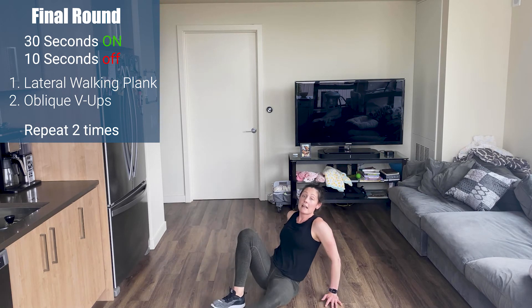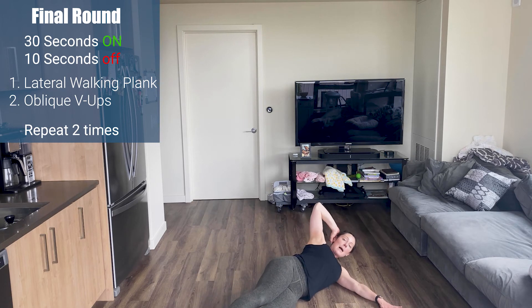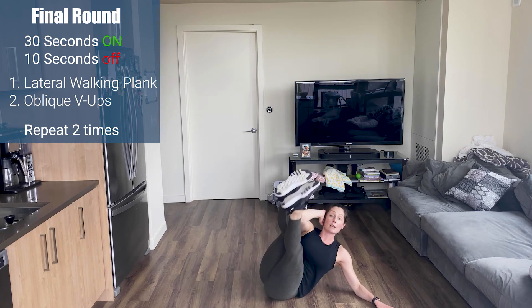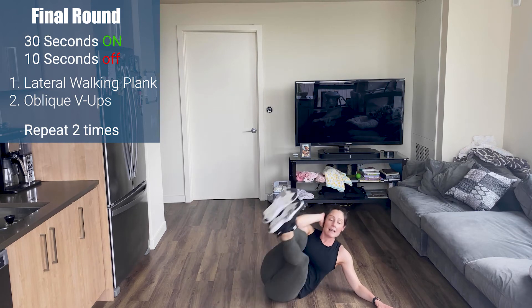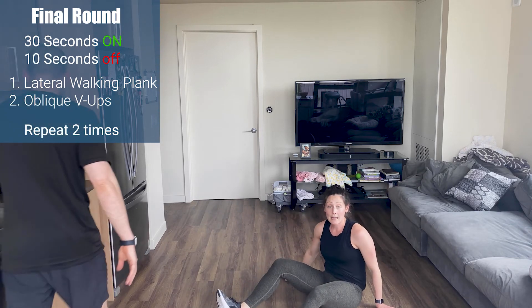Exercise two is an oblique V-up. Sit on the side of your glute — you're on your side, arm out stretched. Reach up, elbow to my knees, right back down. Crunch, big chest, elbow to knees. 15 seconds on one side, 15 seconds on the other. Two times each movement.